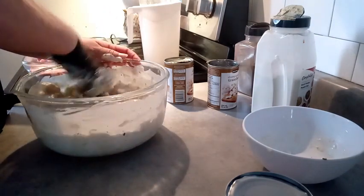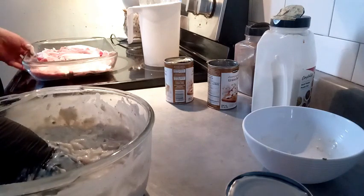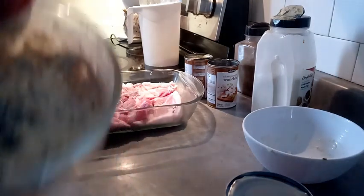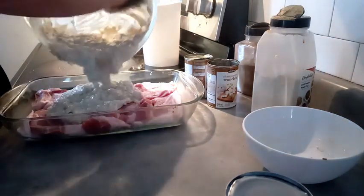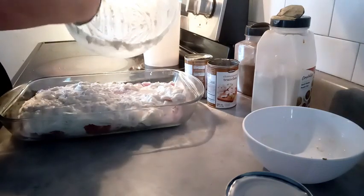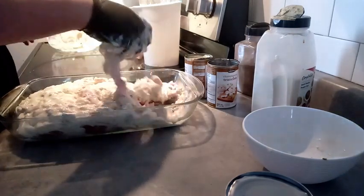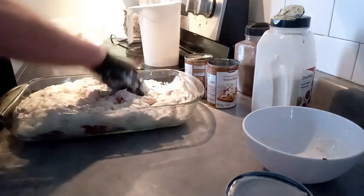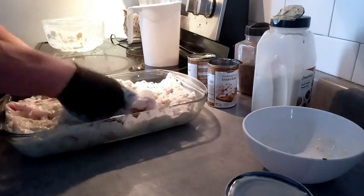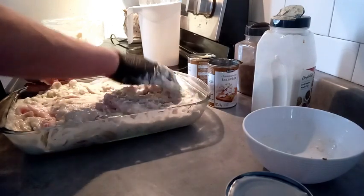In our glass dish I've already laid out the pork chops. Now we're going to pour this sauce right over top of the pork chops. Pick up the bowl and just get it all in there. You're going to be shocked at how good this actually tastes. Just smush it around, move the meat around, make sure it's underneath and on top and nicely covered.